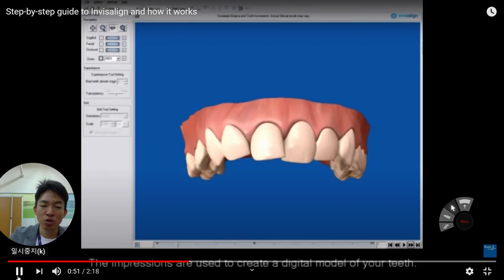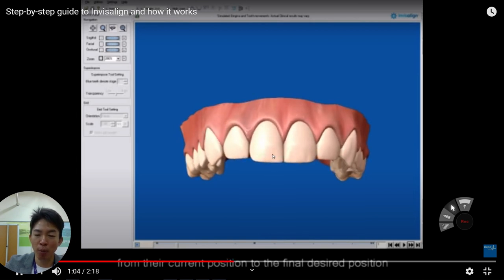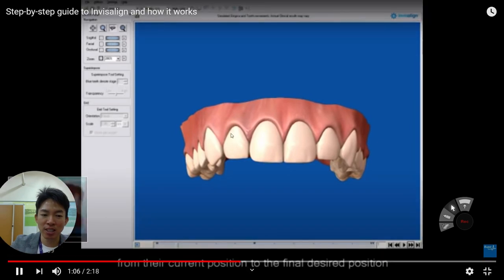We use the computer to scan that rubber, and then we get this kind of software. We can exactly know what is your original current condition of your tooth alignment. As a dental clinician, we exactly know what is the best thing for the patient from a beauty standpoint. Now you can see what the perfect alignment looks like.